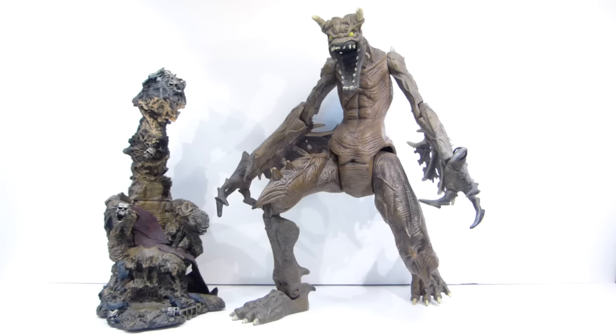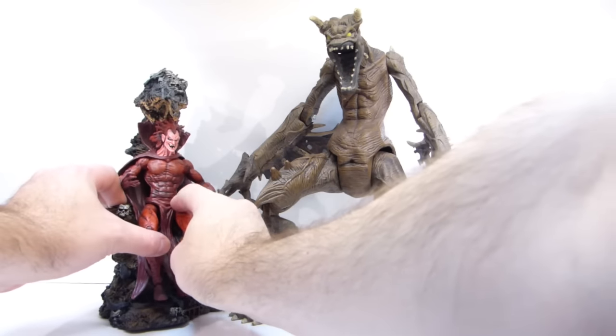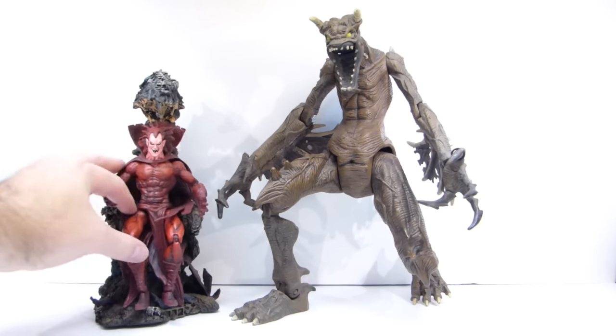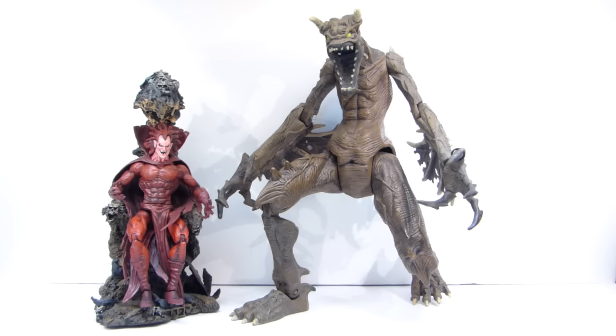Mephisto does fit in the throne pretty well - I actually think he fits better than Spawn does. I do plan on doing some paint modifications to the throne but I got him in there without too many issues. With a little bit of paint it's going to look pretty cool with him sitting in there. It's a cheap solution - I think I've seen the throne and Spawn go for around $25 to $30 shipped by themselves, and I was lucky enough to get all three items for only about $11.50 with shipping. Finally have a throne for my Mephisto, so I'm psyched.